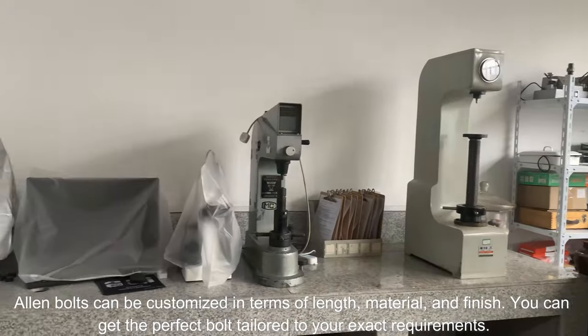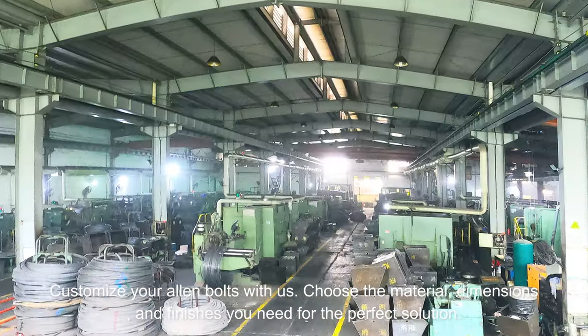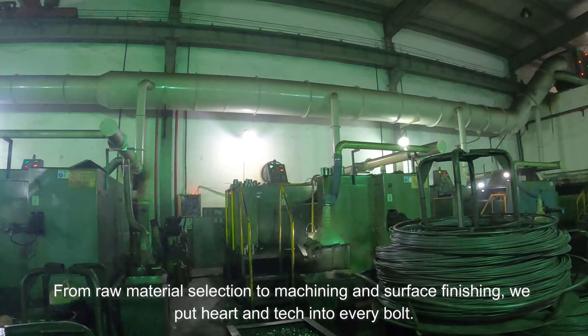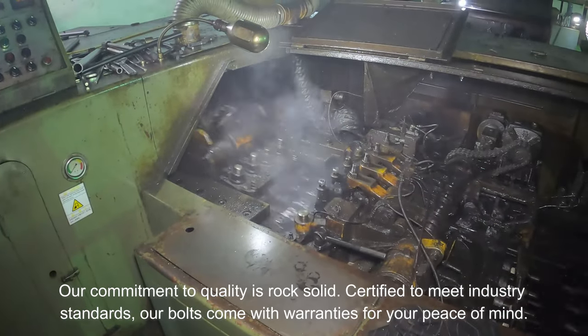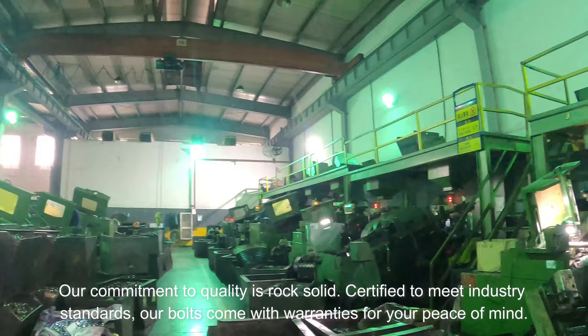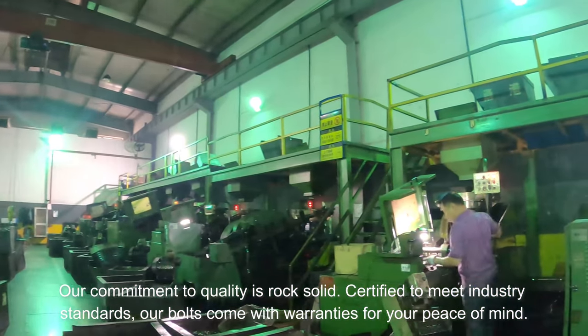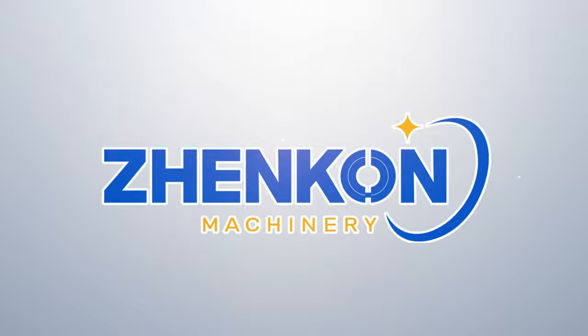You can get the perfect bolt tailored to your exact requirements — customize your Allen bolts with us. Choose the material, dimensions, and finishes you need for the perfect solution. From raw material selection to machining and surface finishing, we put heart and tech into every bolt. Our commitment to quality is rock solid, certified to meet industry standards. Our bolts come with warranties for your peace of mind, and our dedicated support team has your back. Get in touch today.